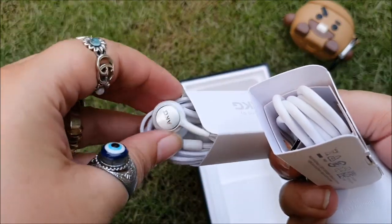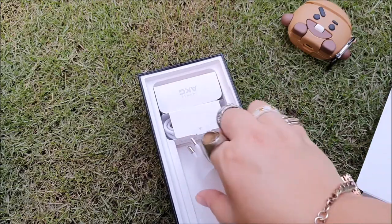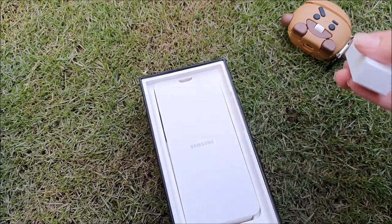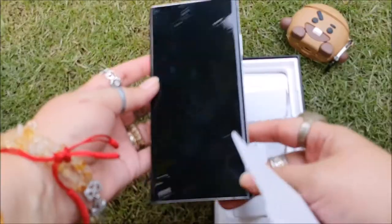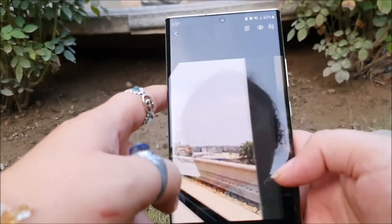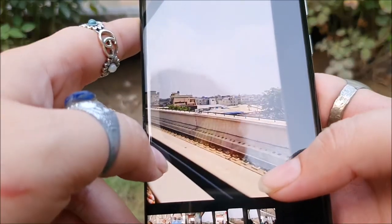I was told that Samsung will no longer be including chargers in new phones — but this Note 20 Ultra does come with a 25W charger. In Pakistan, we get the Note 20 Ultra 5G Exynos 990 powered, which isn't as powerful as the Snapdragon 865 version.